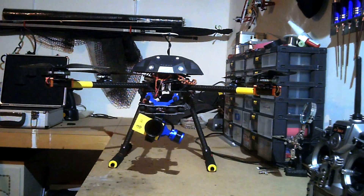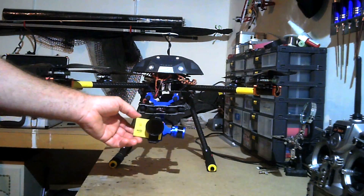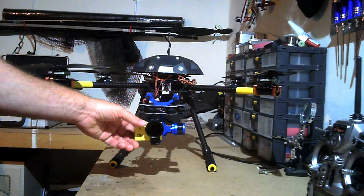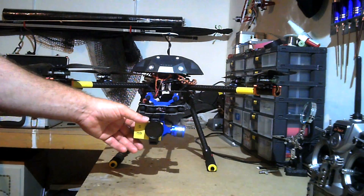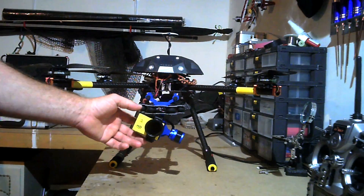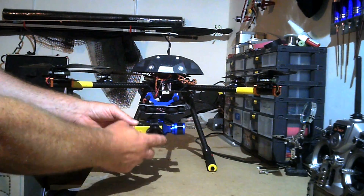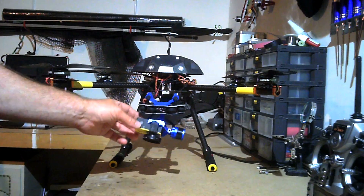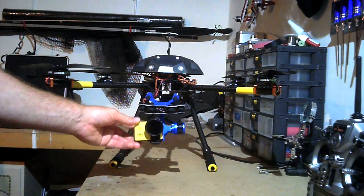Firstly, a nice bit you can see on the front there — the camera. Most people use a GoPro, but I'm using the SJ4000 HD camera. The lens on the front is a polarising lens which is actually designed for the GoPro. I've modified it so that it fits the gimbal plate which straps on the front here. The gimbal is an AGM 2D 2-axis gimbal — quite a nice little gimbal, seems to work okay.